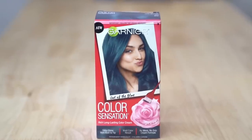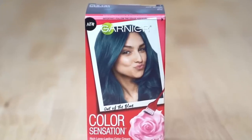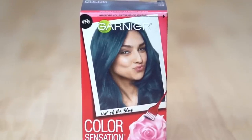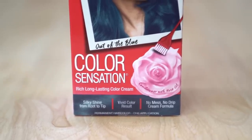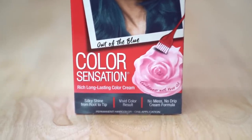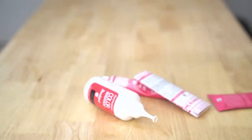The dye I'm using is the Garnier Color Sensation Permanent Color Cream in the shade Out of the Blue, because a year ago I used this dye in pastel pink and purple and decided it was time to switch it up and go vibrant. Thanks to Garnier for partnering with me on this video. Now let's take a look inside the box.